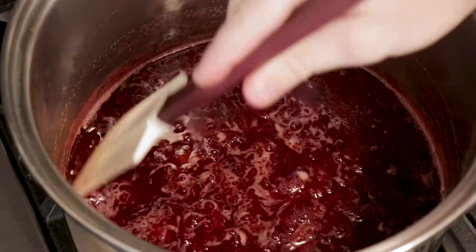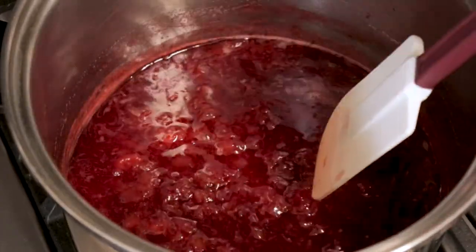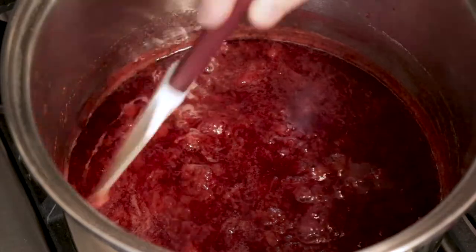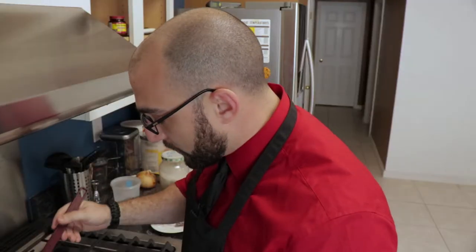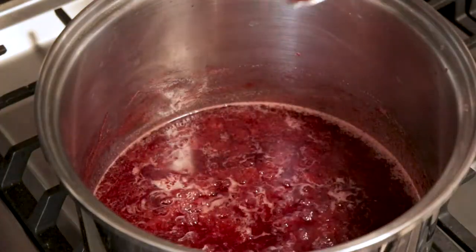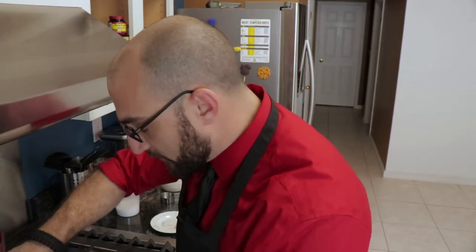So this has been cooking now for about an hour and a half, and as you can see it's starting to really thicken up. Now you really have to be careful — watch it very closely, you don't want it to stick to the bottom. I've also switched to a silicone spatula so I can scrape off the sides and the bottom. Let me give it a quick taste test. That's perfect — that little bit of sugar we added brought it right back to where I wanted it to be.